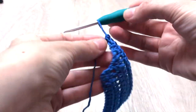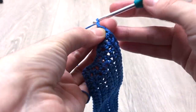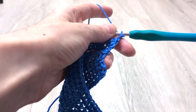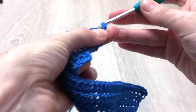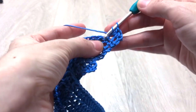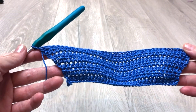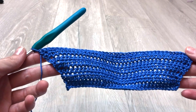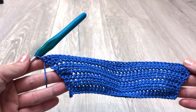For the seventh row we repeat the pattern of row two, which means we crochet one half double crochet stitch on each stitch till the end of the row. At the end of the seventh row you must have 40 stitches in total. This is how your work will look like once the first seven rows are done. Now we start repeating the pattern from row three till row seven three more times — in total 15 rows for size XS. At the end of row 22 you will have 64 stitches in total.